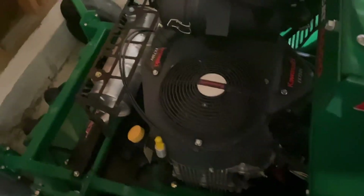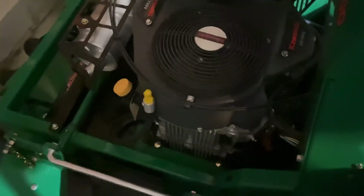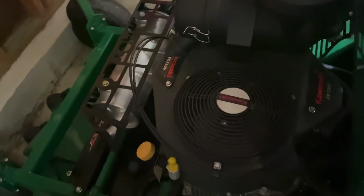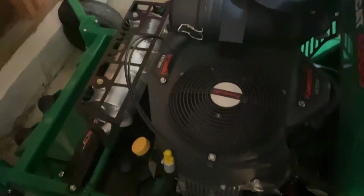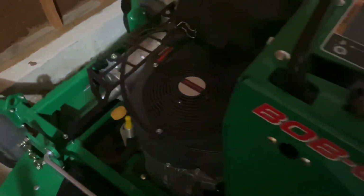Going on to the engine — the engine is a Kawasaki FX730 V. This thing has a lot of horsepower, upper 20s, though I'm not exactly sure; if you guys know, leave it in the comments. It is very powerful — it has a top speed of 10 and a half miles an hour and can mow a flat acre in about 13 and a half minutes.